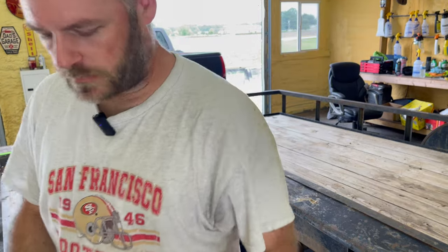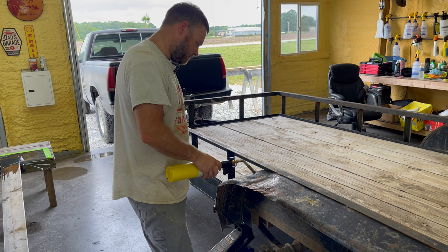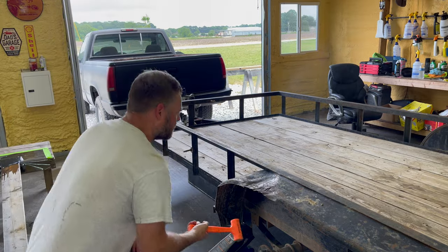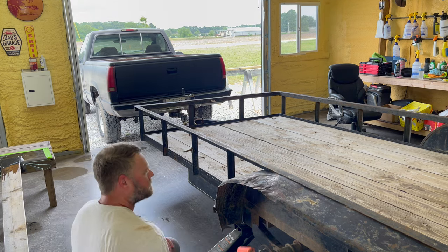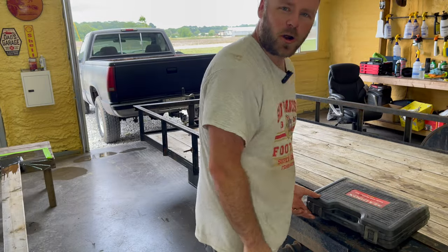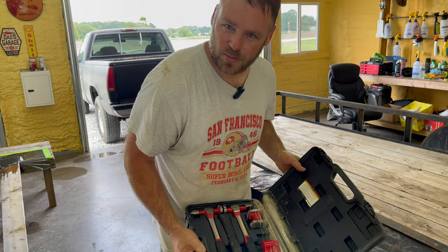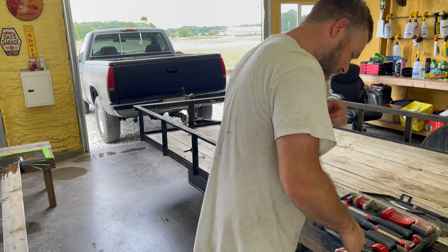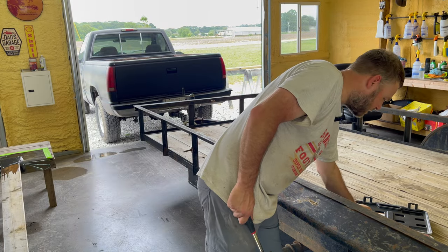I need one of those big acetylene torches. I don't know if I'd even know how to operate that. Let's see if that does anything. That came out quite a bit. Got a little Harbor Freight special here — I've had this probably six years. It's brand new. I don't even know how to use this stuff, but let's figure it out.